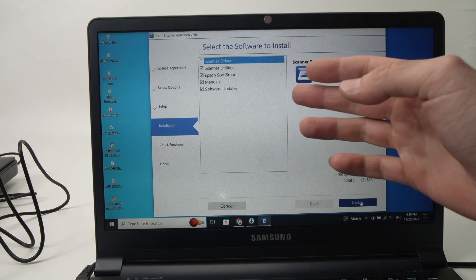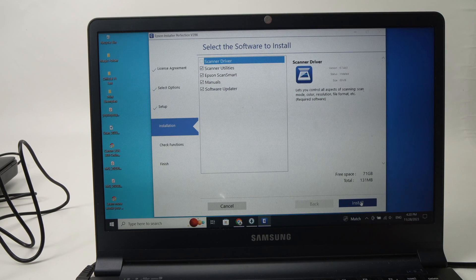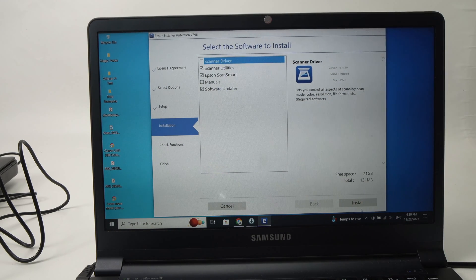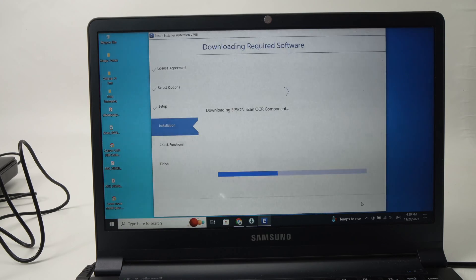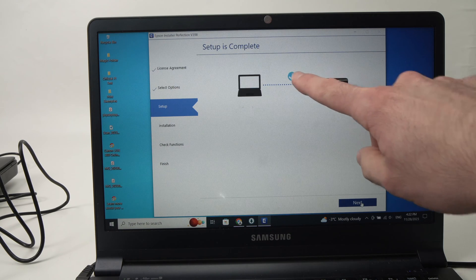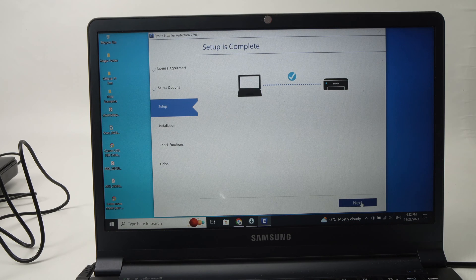Here they will ask you to select which software you want to install on your computer. I want everything apart from the manuals, so I'll uncheck that because I don't need any manual for this. Then I'll press Install. Once this is complete, you'll get a screen with a blue checkmark, and then you can simply press Next.